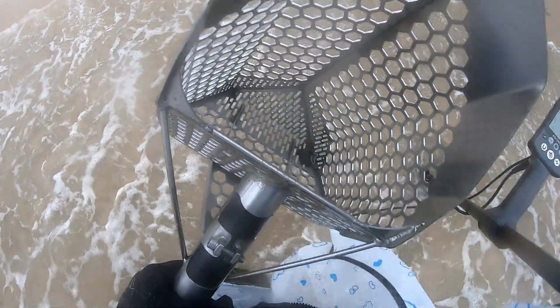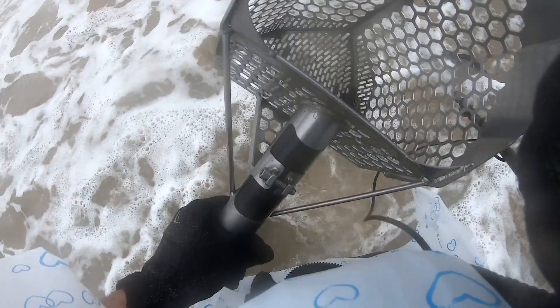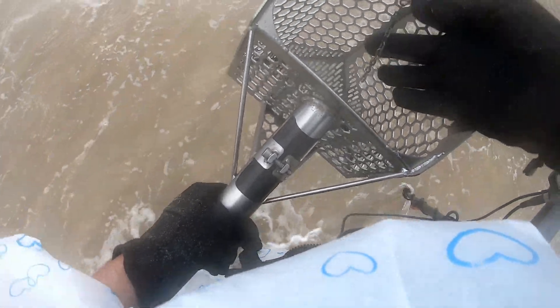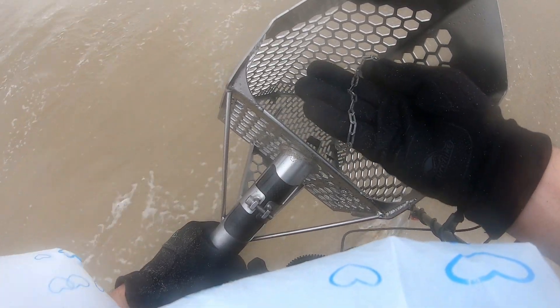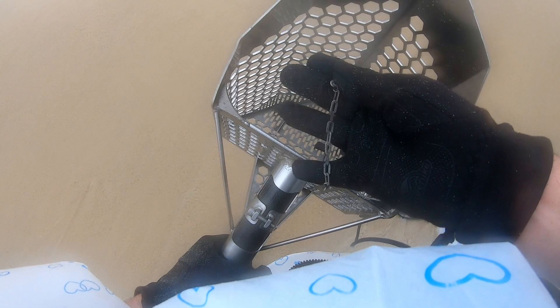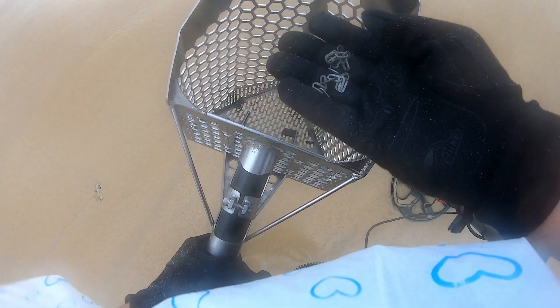Alright guys, I just dug this — I haven't checked this out yet but it looks interesting. Yeah, let's wait for these waves to recede. Looks like a chain — oh yep, cool! It's a broken chain, but it's a chain nonetheless. That's a good sign because I've been digging nothing but construction junk, so there is jewelry amongst this junk. Good sign, keep going.